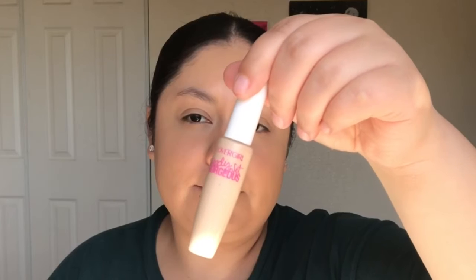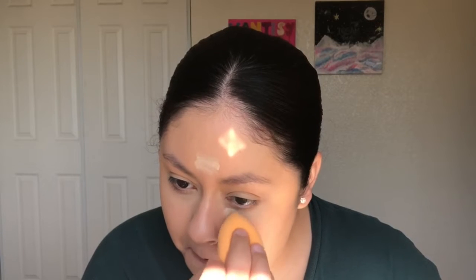To highlight my face, I'll be using the CoverGirl Ready Set Gorgeous Concealer underneath my eyes, in the middle of my forehead, and down the bridge of my nose.